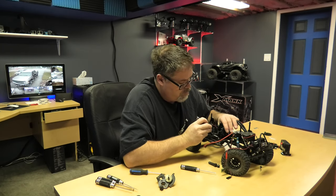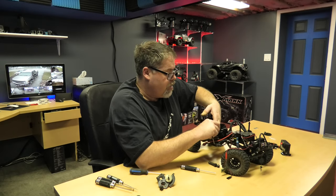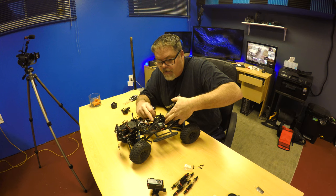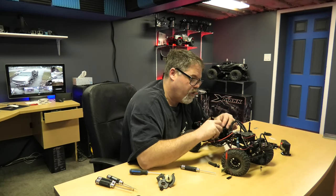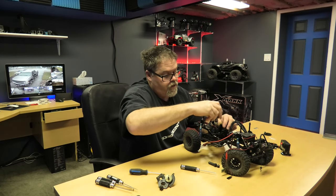Gotta find the hole. Where is the friggin hole? Right there. Get her lined up. Then we can slide her in. Oh god my fingers are too big. Think we might have her - there we are. So slide that in here like this and we'll screw her down.